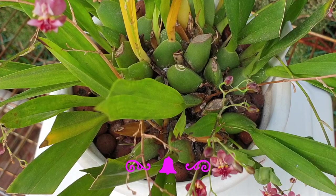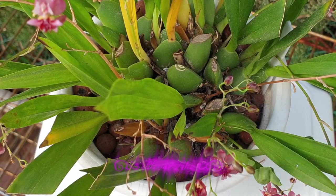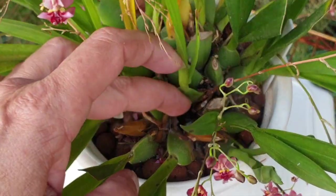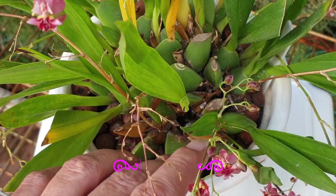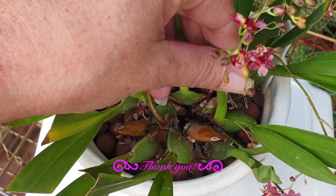Rot can happen at any time - it's not just seasonal. It can happen during the hottest months of the year. Certain conditions within an orchid will result in rot. It just so happens I'm in the middle of winter here in southern Spain. Everything is a little bit more damp, more humid, and a little colder - especially when you have a very tight growing orchid with hardly any gaps between one growth and one pseudobulb to the other.